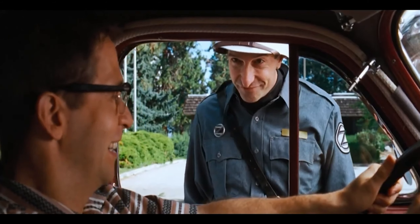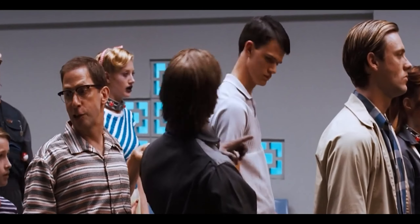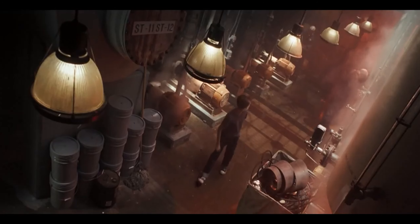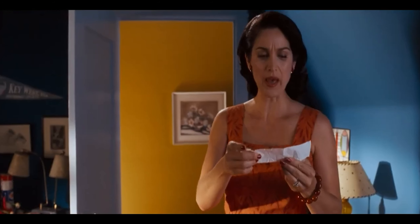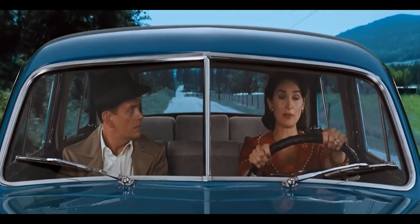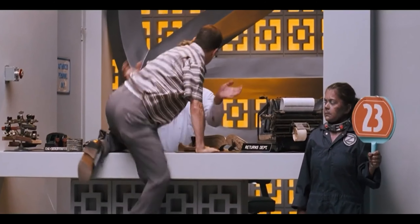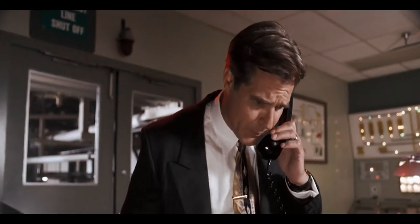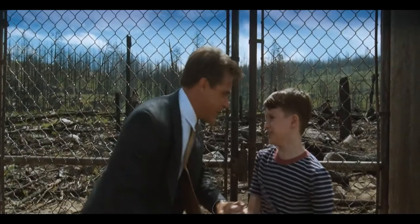Theopolis and Timmy go to the Zomcon headquarters, where people bring their old zombies for repair. Mr. Theopolis breaks a zombie's collar and creates havoc in the establishment, allowing them to make their way to the factory on the other side to bring Fido back. Meanwhile, Helen and Bill find out about Timmy's plan and make their way to the Zomcon headquarters as well. Timmy manages to get inside the factory while Mr. Theopolis fights the receptionist, but Mr. Bottoms spots Timmy sneaking in through the surveillance camera.